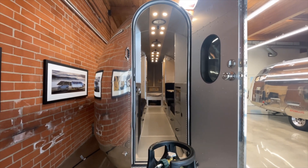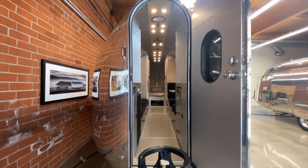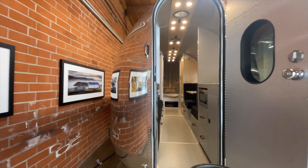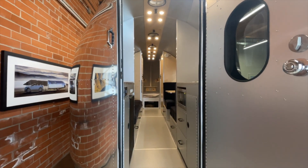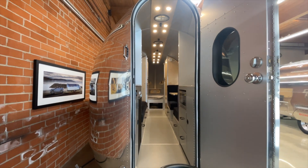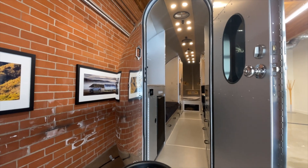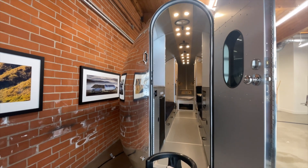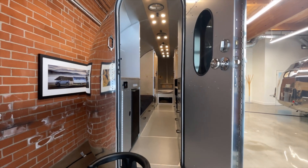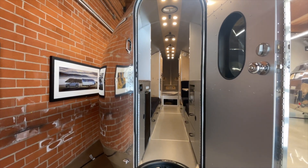As mentioned, most RVs don't even have the ability to run their air conditioner off-grid. This is a unique feature to Bolus because of the investment into the right systems — both the air conditioning system and the Bolus power management system. It's a true holistic system design. The right air conditioner won't work off-grid if you don't have the right battery system, and just having the right battery system doesn't mean you can use any air conditioner.